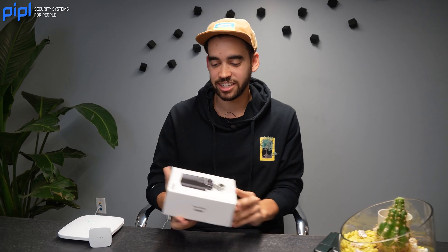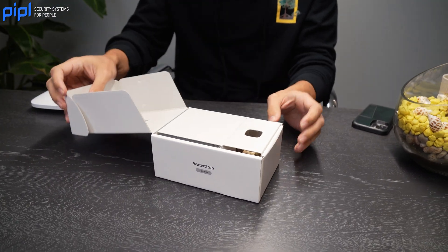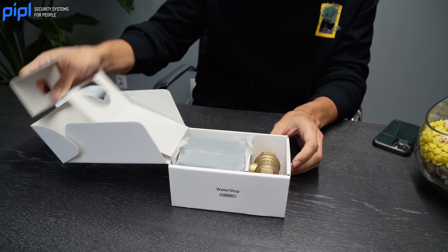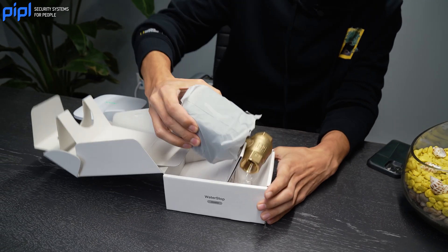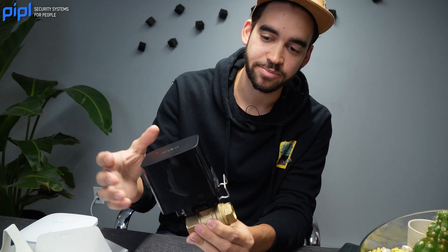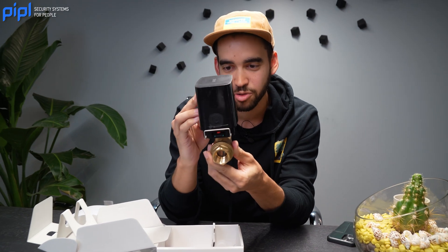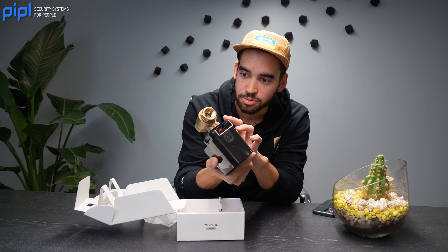Let's dive right into it. As always, I love Ajax marketing — the boxes are really nice. It's always well packaged. So what do we have here? Here's the Water Stop. Nice packaging. I think it's a three-quarter inch tube right there.